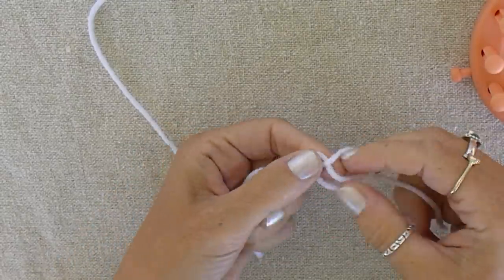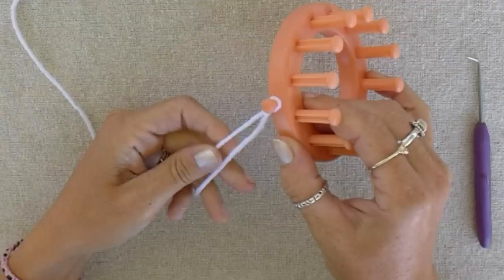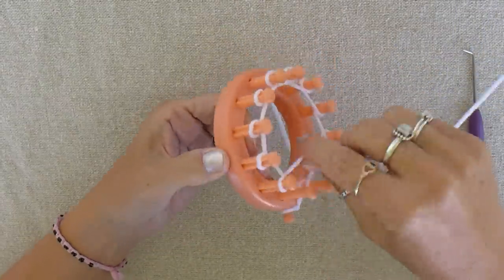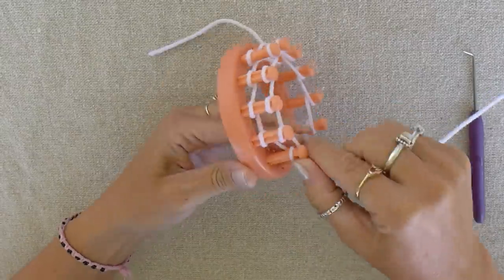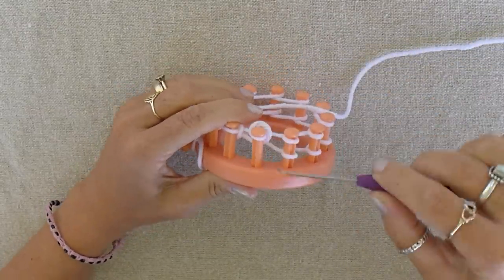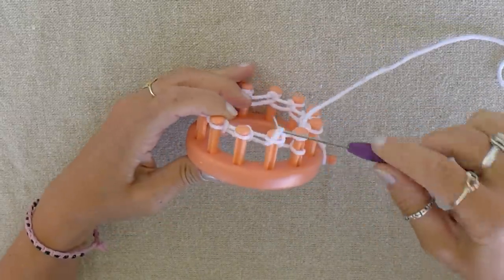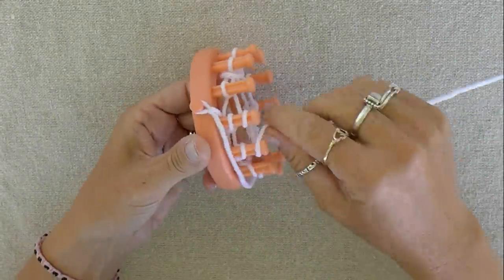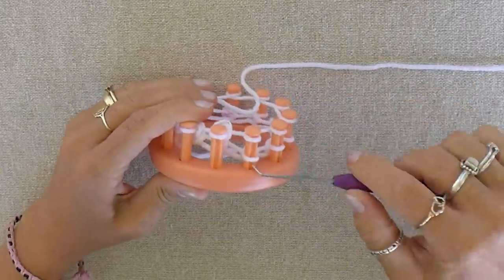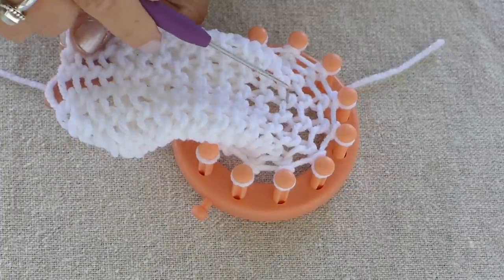Let's start the snowman body with a slip knot. Be sure to give yourself extra yarn at the end. Put the knot on the side peg. Now we wrap all the pegs twice. The whole body will be made with the knit stitch. After each peg has two loops, we pull the bottom loops up and over the top of the pegs all the way around the loom. Now we wrap each peg again, then we pull the bottom loops up and over. We continue this process until we have 17 rows.